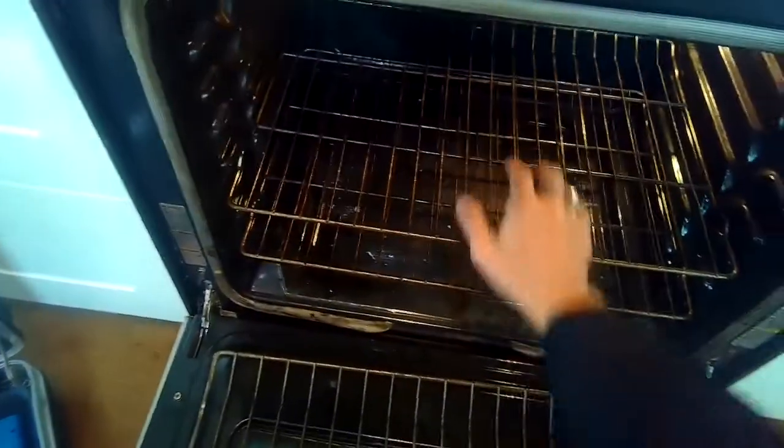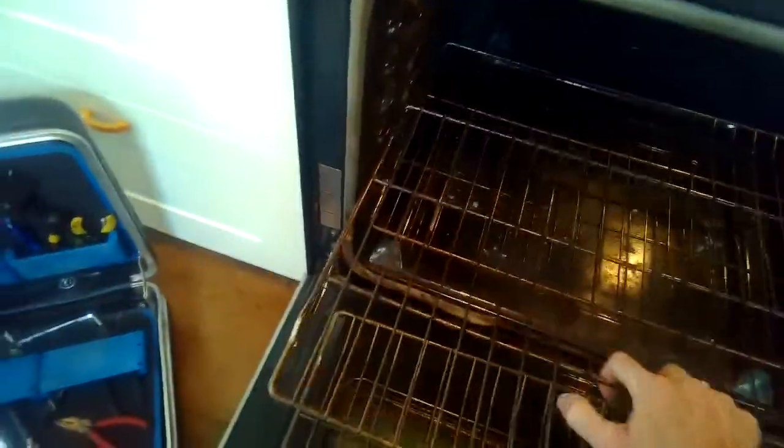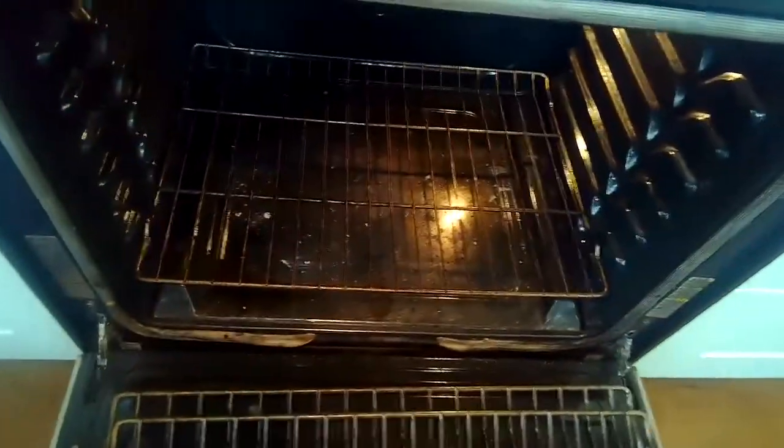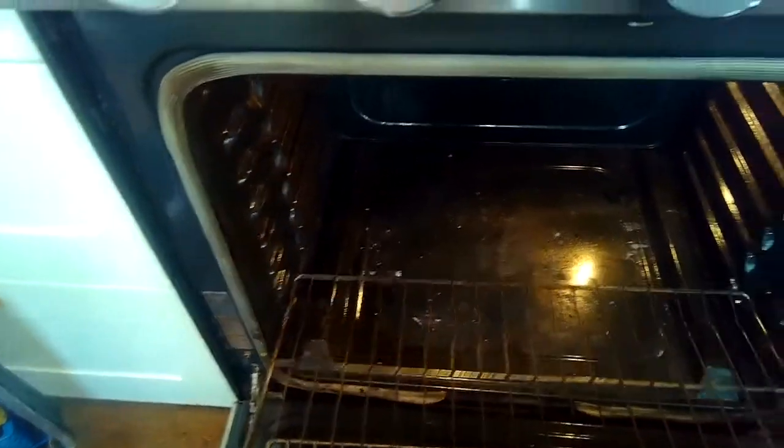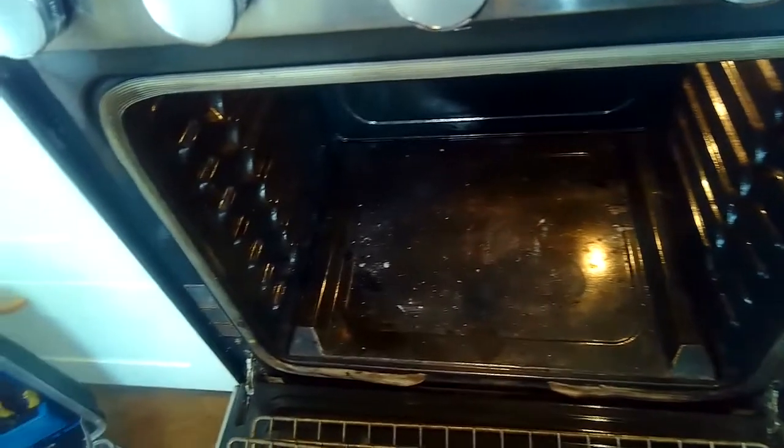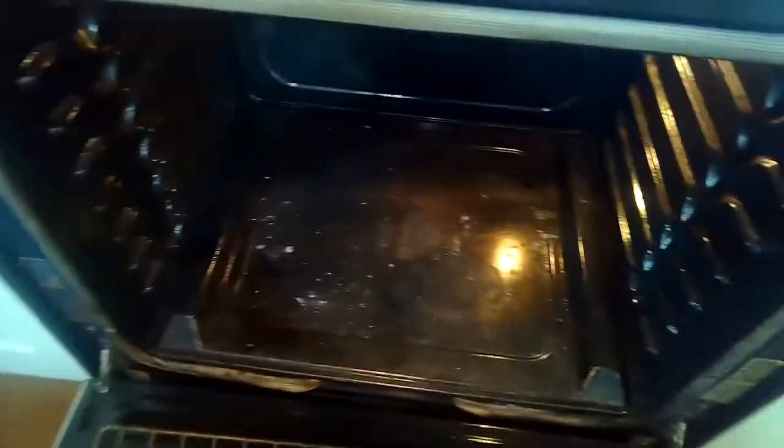We have it unplugged or we turned off the breaker, and we have the oven door open pulling out the racks. It's best if you can remove the oven door to make this procedure easier. This oven door just didn't want to come off, but usually it's pretty easy to take them off.